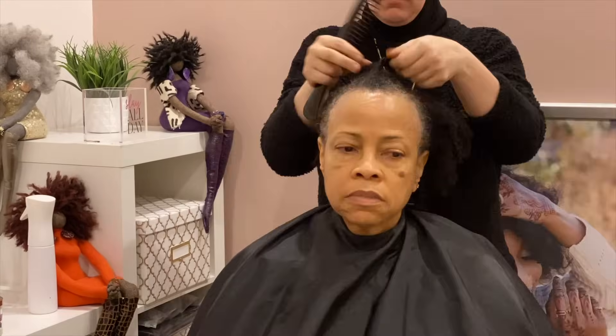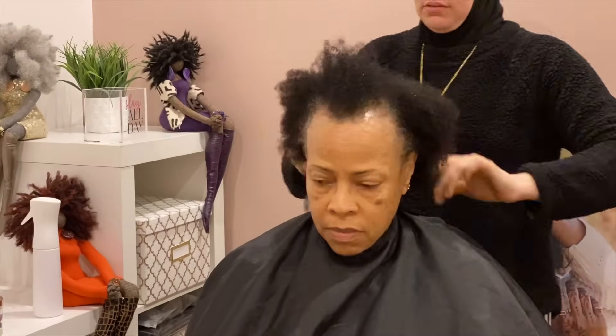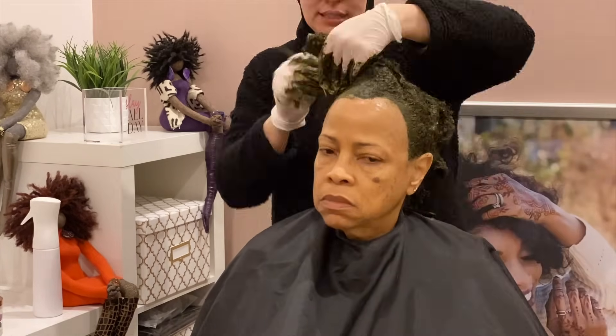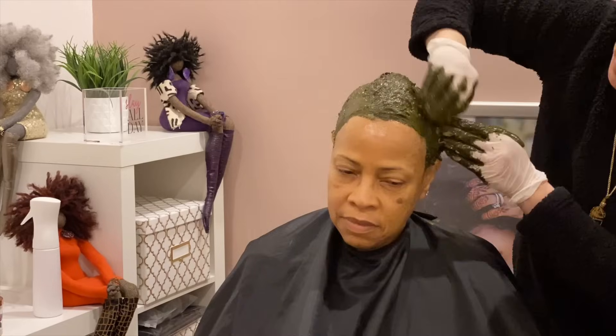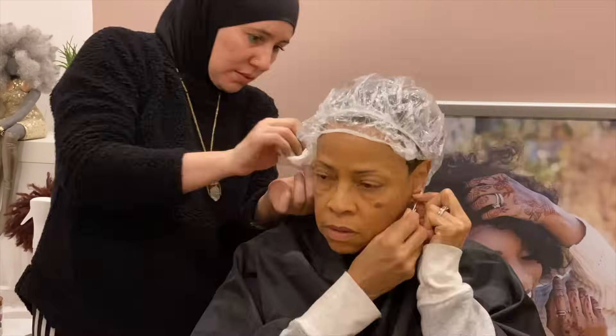She came in with freshly washed hair, slightly damp. I took it out of the twist she had it in and detangled it well. I applied the henna care balm to all the edges and ears, then applied the henna and indigo hair coloring treatment throughout her hair, pulling it up to the top as I worked through new sections. I massaged it in really well to penetrate the gray areas, wrapped it up, and she'll leave it on for three to four hours.